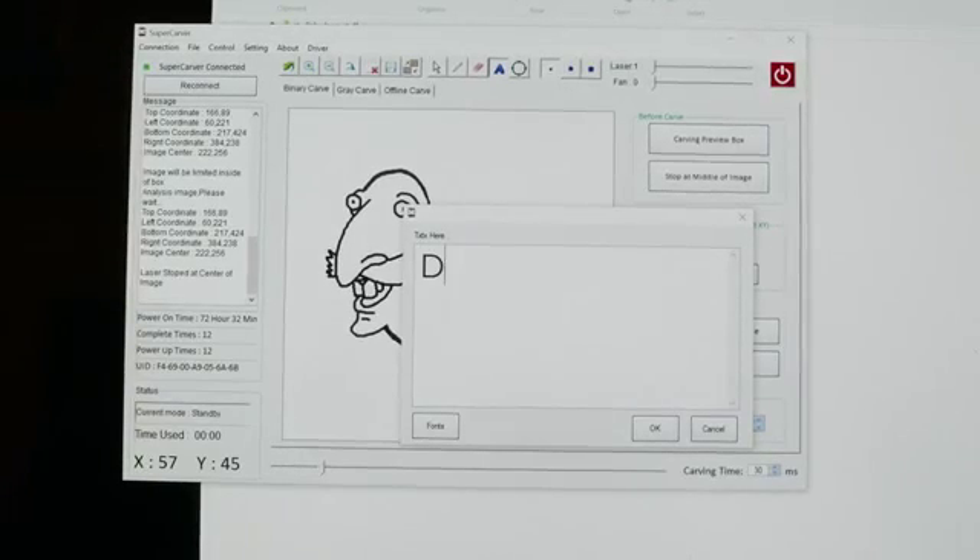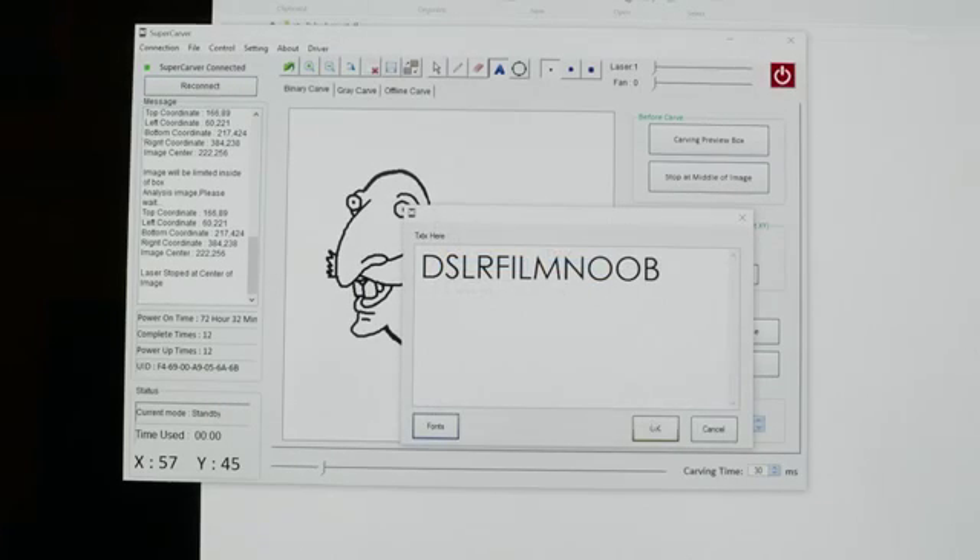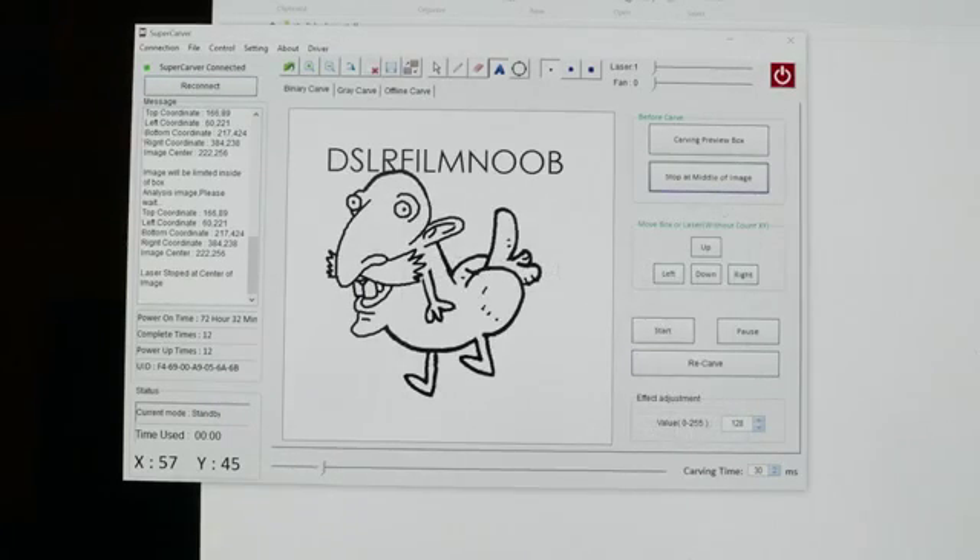You can also use the letter icon to type in words on the screen, or you could do this in any other editing program. You can also select the font, hit OK, and now I've added words to my picture.